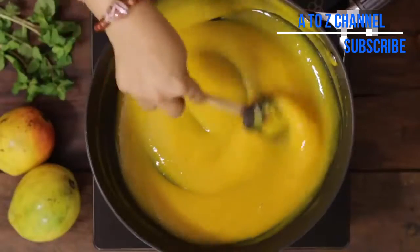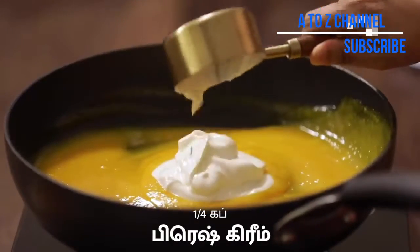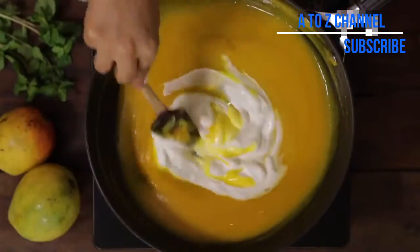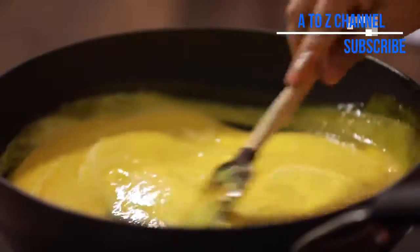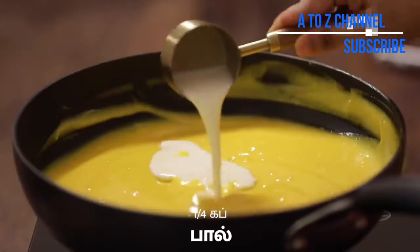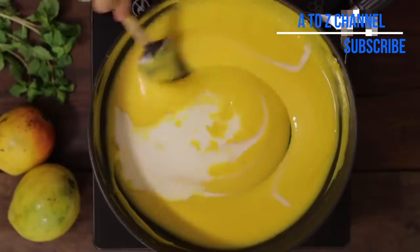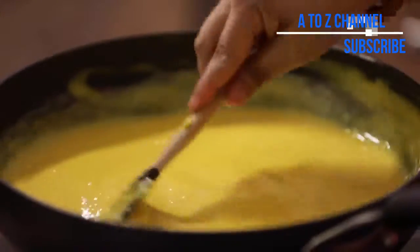Add 1 cup fresh cream and mix it. Add the condensed milk and mix it. Keep on a low flame for about 5 minutes.